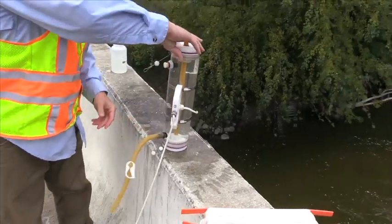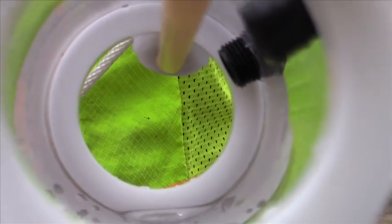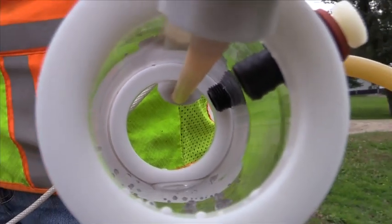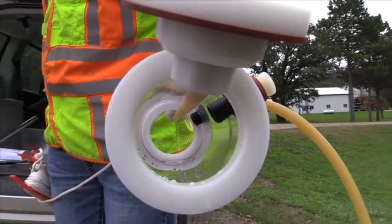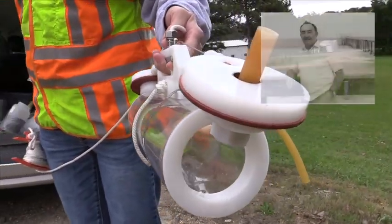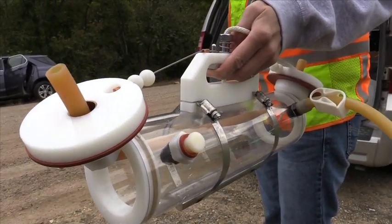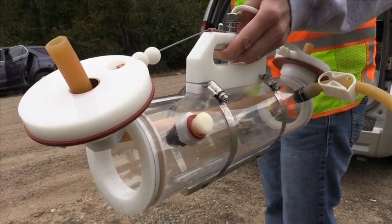This program provides a tutorial on how to use a Van Dorn sampler. Most of the sampling sites in the network use a Van Dorn to collect water samples. And here's some trivia — this equipment is named after Dr. William Van Dorn of the Scripps Institute of Oceanography at the University of California in San Diego.